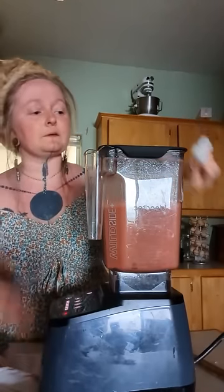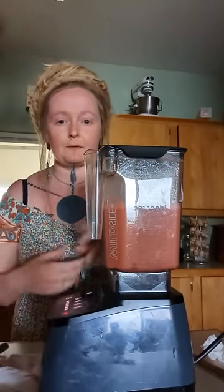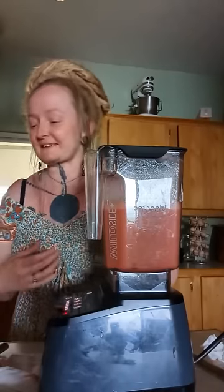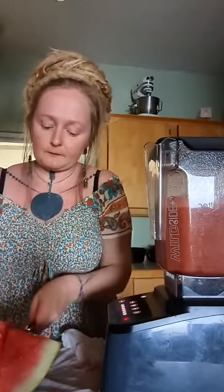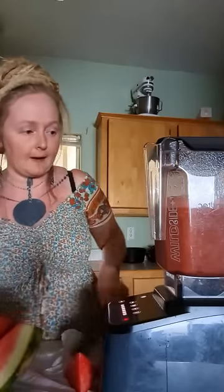You want to let it mix pretty good because you've got that whole lemon balm in there — you don't want big chunks of the stem and stuff. So I'm going to go ahead and add the rest of this watermelon to it, and there's space in there now.